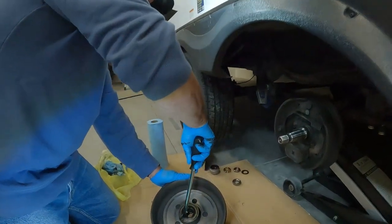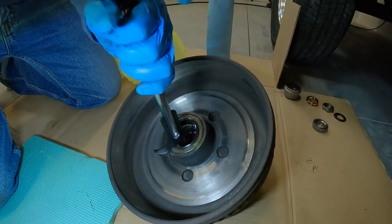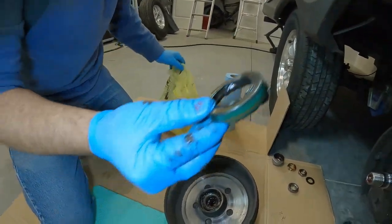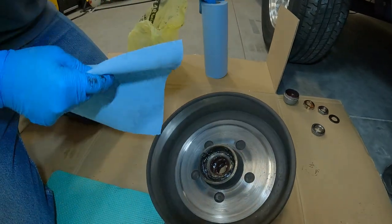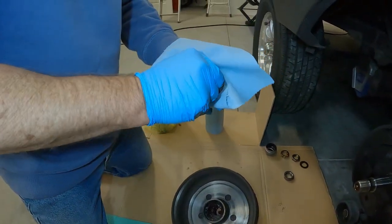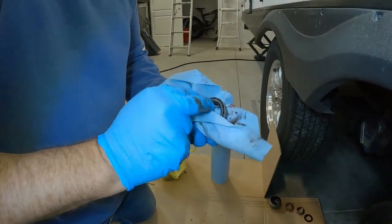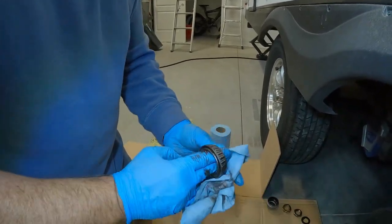A lot of people when they pull their seals just use a screwdriver, but I'm using a seal puller. Throw away the old one. Now it exposes the back bearing. Once again you inspect it — look for any signs of overheating, look for any signs of rocks, debris, sand, or any grinding that may have occurred. I'm really happy with this, and we are going to be able to use these bearings again.